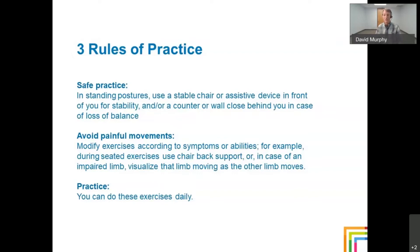The first two rules: number one, be safe; number two, avoid causing yourself pain. Number three — you've got to practice. I have to practice myself. Quite frankly, I could practice more. You can practice these exercises daily. So with that, let's begin. We'll begin with the seated posture.